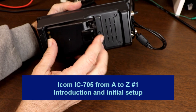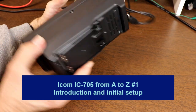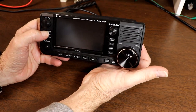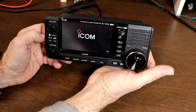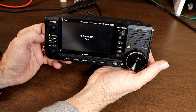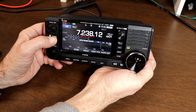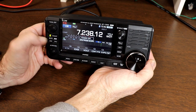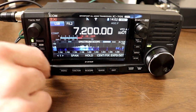Hi everyone, it's Tom, WA2IVD. This is the first installment of the IC-705 from A to Z series. Just like the 7300 and the 7100, I intend to work my way through all of the features and functions of the radio in small bite-sized chunks, with each video focusing on one item or a few related items. With three different radios in the mix now, I'm going to do my best to maintain a balance between the radios. In fact, there's still some features of the 7300 that I haven't covered and it's due for another video shortly. I think that's enough inside baseball for now — let's get on with today's topic.